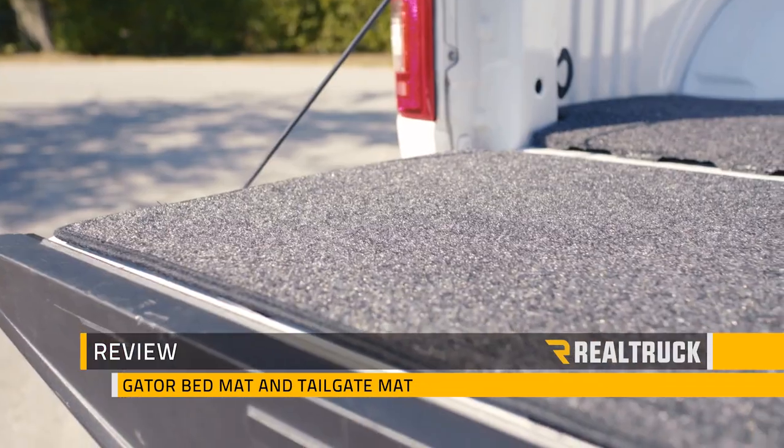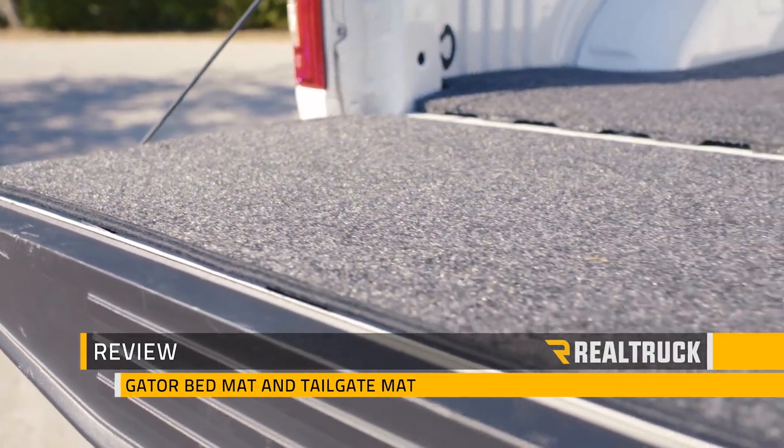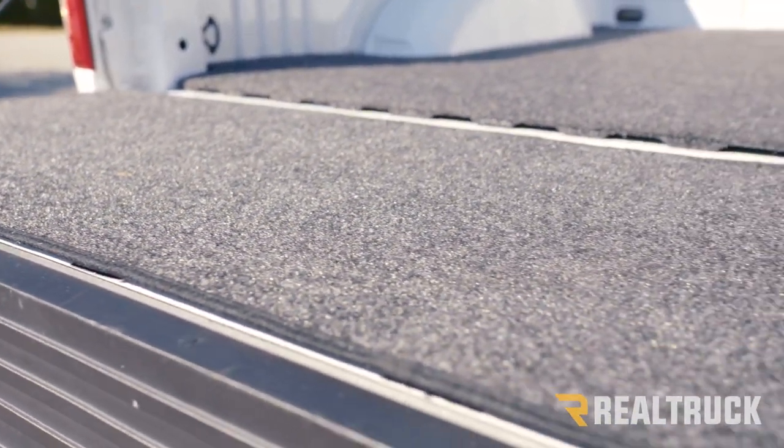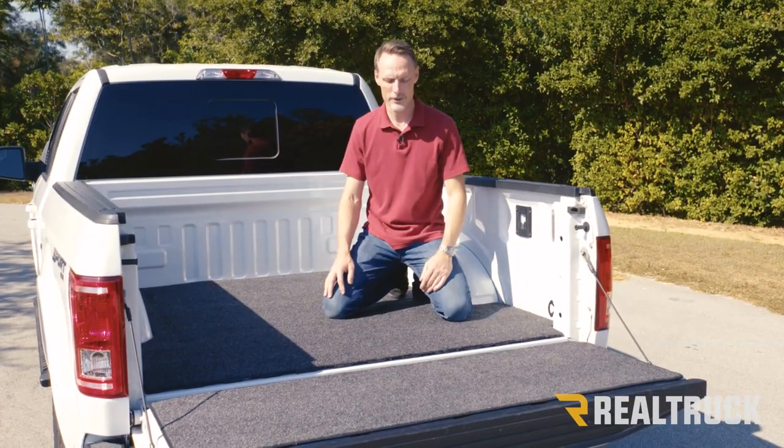Hi, I'm Todd Henderson and check out the Gator bed mat. First thing I want to point out is not only does this protect the bed of your truck without damaging the bed, but it also protects your knees if you work out of the bed of your truck.